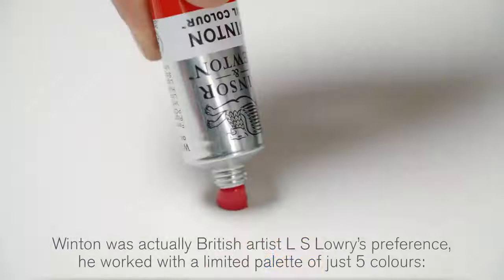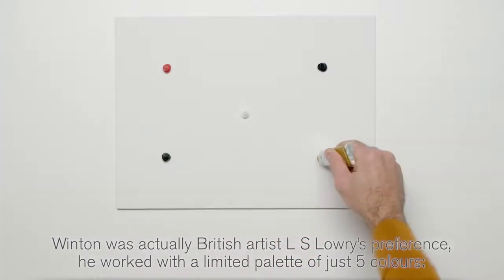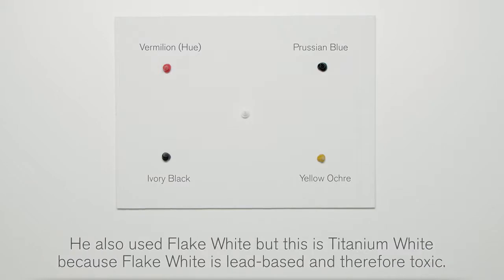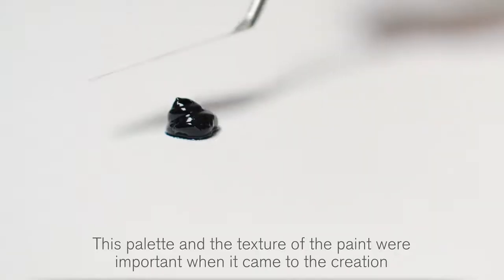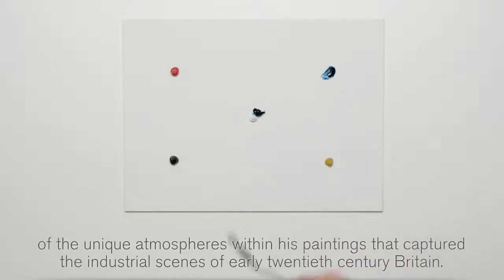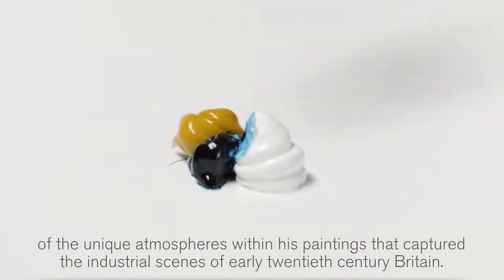Winton was actually British artist L.S. Lowry's preference. He worked with a limited palette of just five colours: Ivory Black, Vermilion, Prussian Blue and Yellow Ochre. He also used Flake White, but here we're using Titanium White because Flake White is lead-based and therefore toxic. This palette and the texture of the paint were important in creating the unique atmospheres within his paintings that captured the industrial scenes of early 20th century Britain.